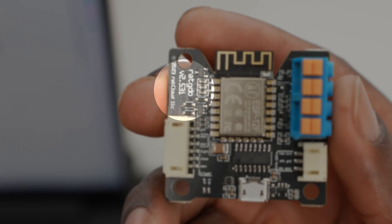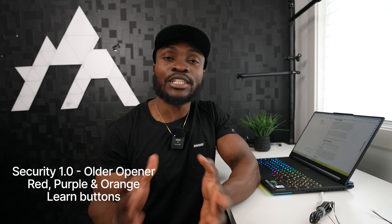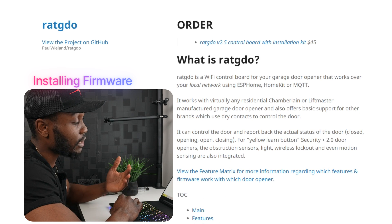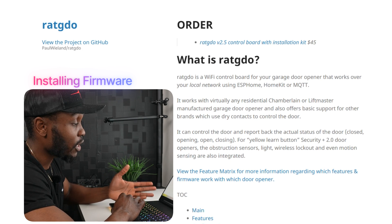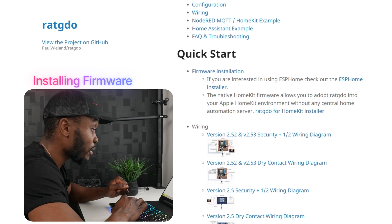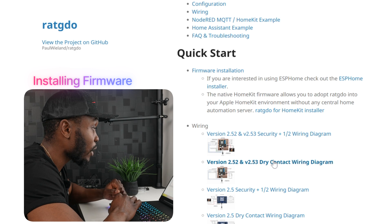When you place your order you'll likely get the most recent version — I just ordered mine a few days ago and received the 2.5.3. The biggest addition to the 2.5 version is Security 1.0 support, addition of terminals for the obstruction sensor, and wall control terminals on the board, which simplifies the installation process significantly. Now we're on Paul Whelan's GitHub page, which highlights everything I've mentioned: how to install it, which firmware version to use, and wiring diagrams depending on your board version. I have the 2.5.3, so we can look at the wiring diagram for that.